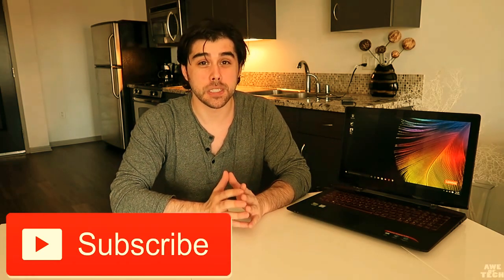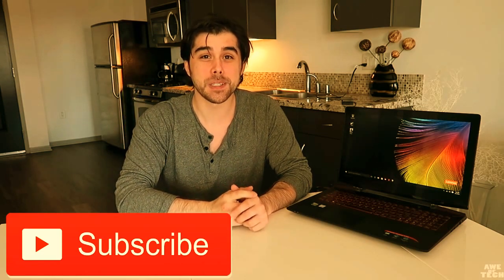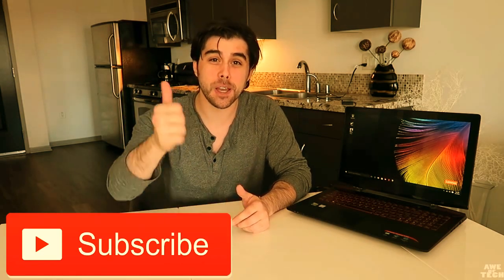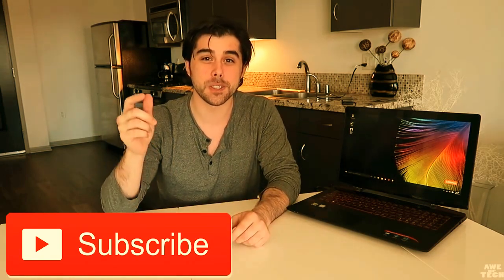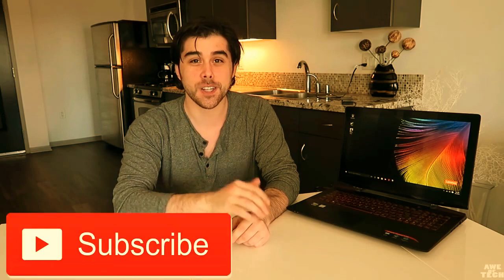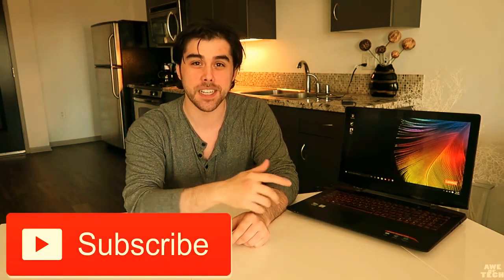The build quality impressed me — the aluminum palm rest and aluminum on the top and bottom gave it a very nice premium feel. Let me know what you think in the comments below, and please give this video a thumbs up if you liked it. As always, please subscribe to my channel — this is John from the OvTech channel, and I'll catch you guys in the next video.